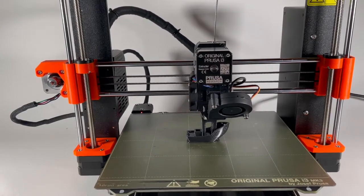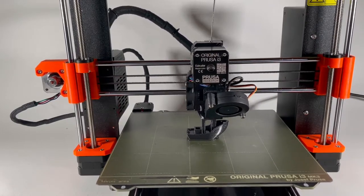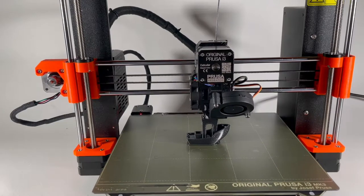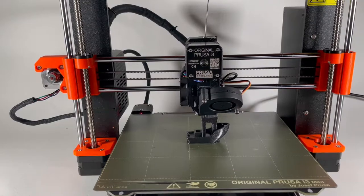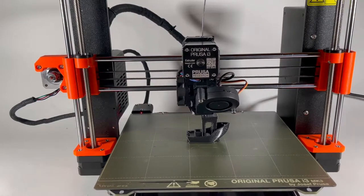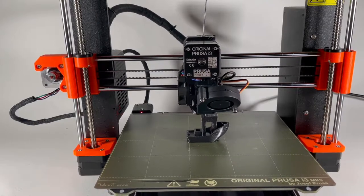Now I'm showing you a timelapse of a Benchy being printed. This is not the first print I've done — I've done several prints before this — but this one is done at 20% infill and 0.3 millimeter layer heights.